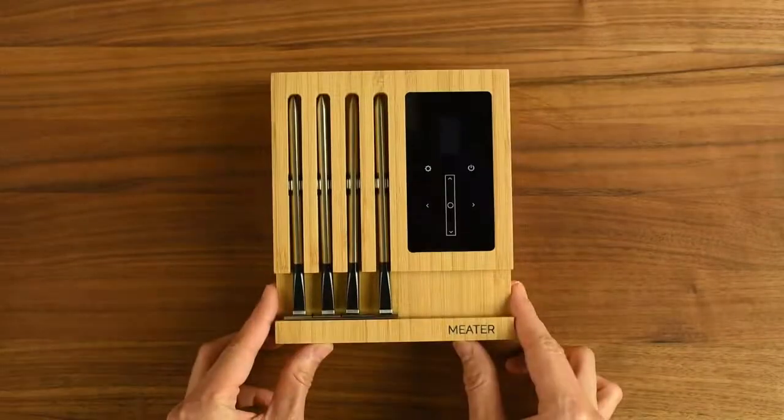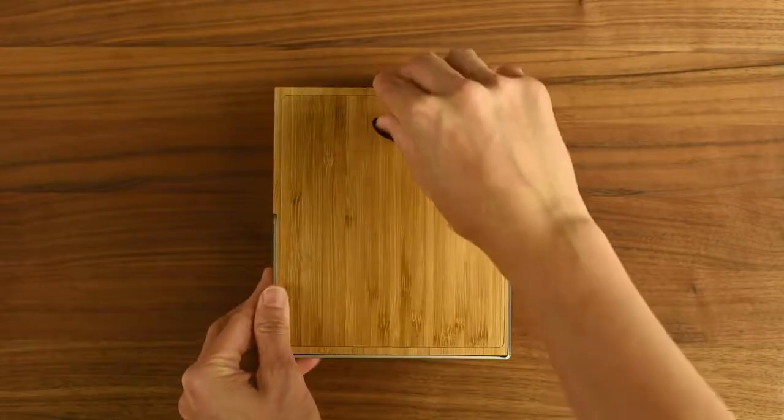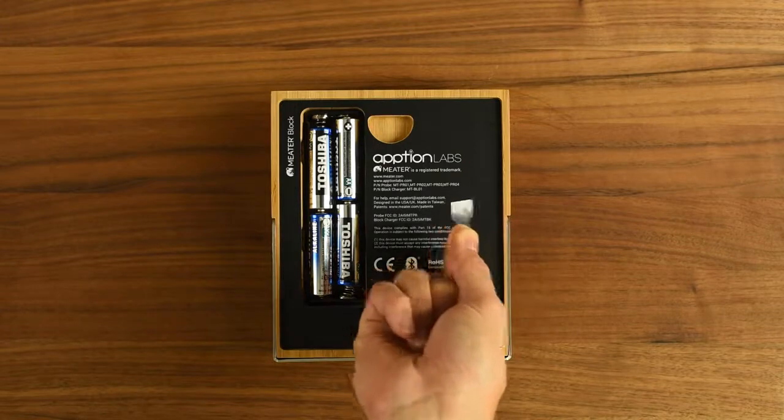Your meter block is finally here. Let's get you set up. Remove the back panel and discard the plastic battery tab. The probes will begin to charge. Let the block charge at least 8 hours.